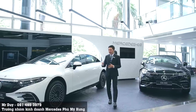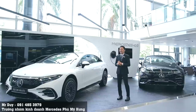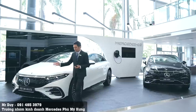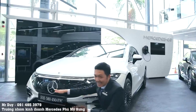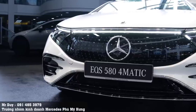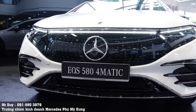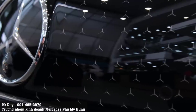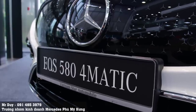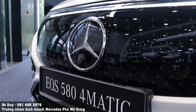Về thiết kế, những chiếc xe điện có thiết kế rất khác so với những chiếc xe truyền thống. Điển hình là lưới tản nhiệt bây giờ không có những khe cho không khí đi vào nữa, mà là một mặt bích bằng kính màu đen. Trên đó có những logo Mercedes-Benz nhỏ rất hiện đại, và vẫn có logo Mercedes-Benz truyền thống to bản ở phía trước. Ở đây cũng có camera 360 độ.